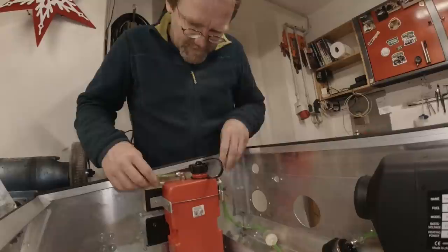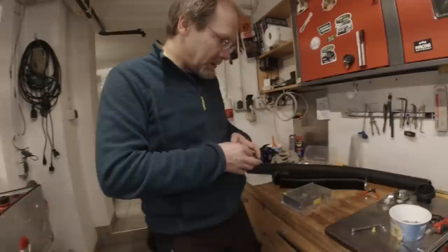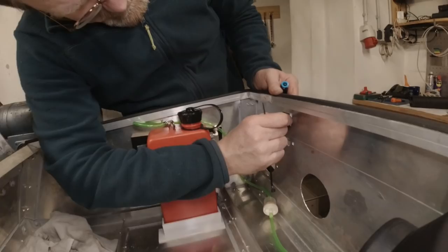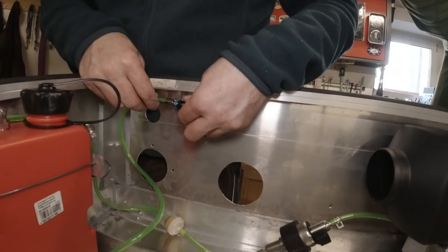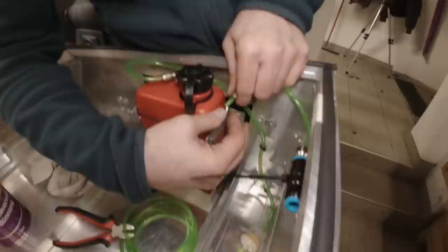All these tanks when you buy them have a vent connection, but the vent hole leaks diesel when you go around corners and the diesel sloshes around in the tank. What I found for that is a check valve that lets air in only in one direction — in this direction open, this direction closed. So it only lets air in and no air out.